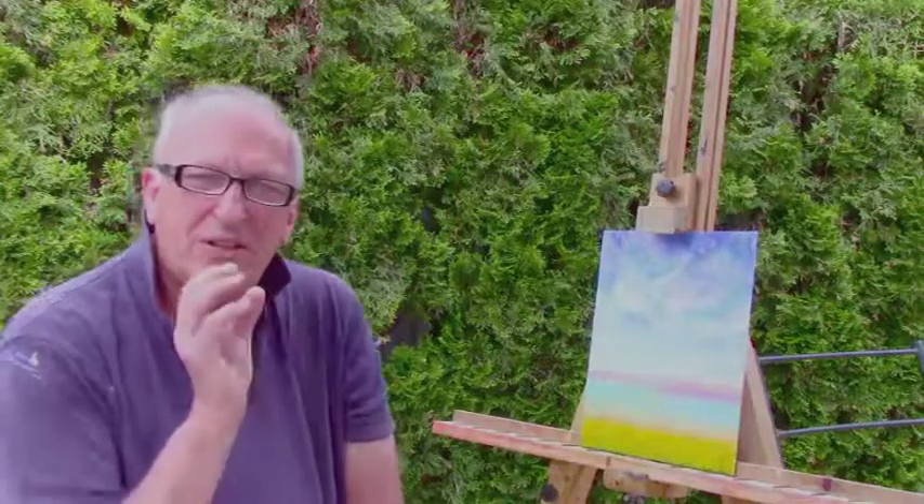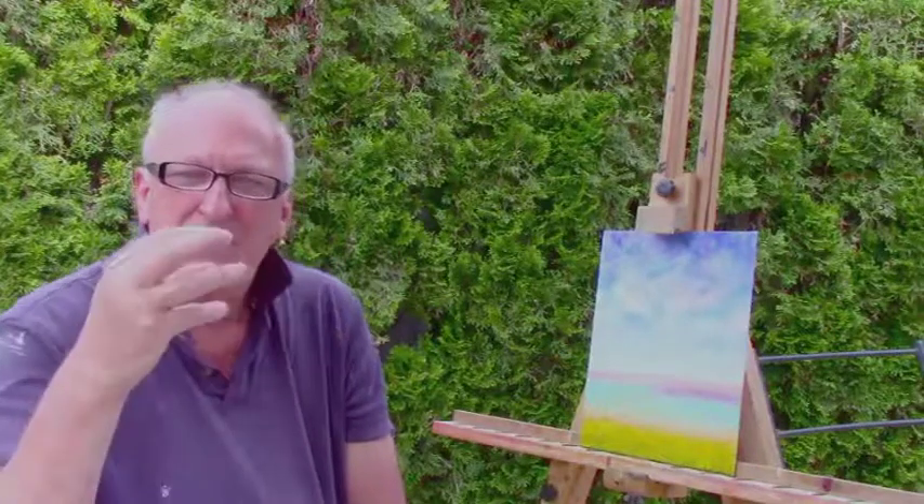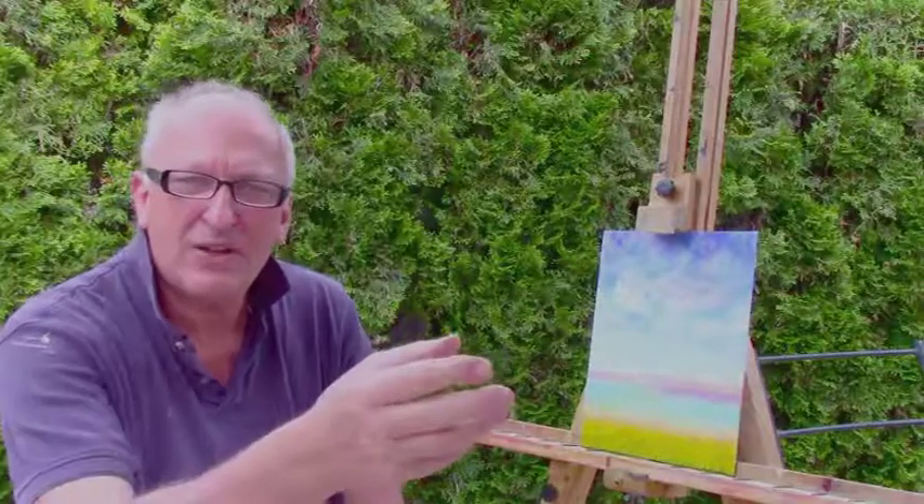Using the knife for the front flowers gives you a sense of depth — when you see large foliage or large grass in the foreground and it gets smaller as you go back, it gives depth to the painting.